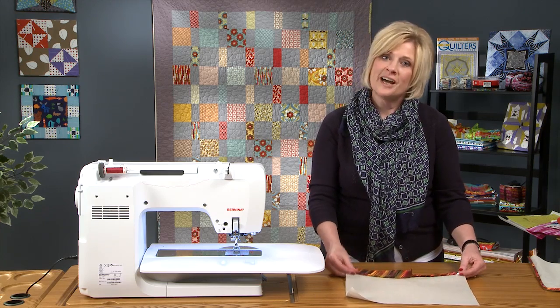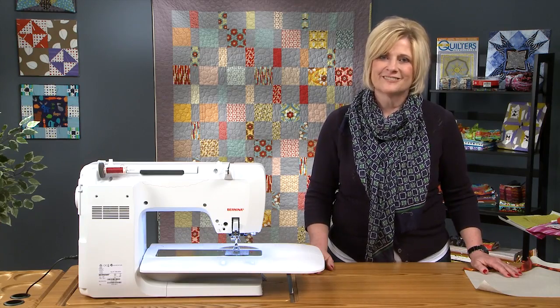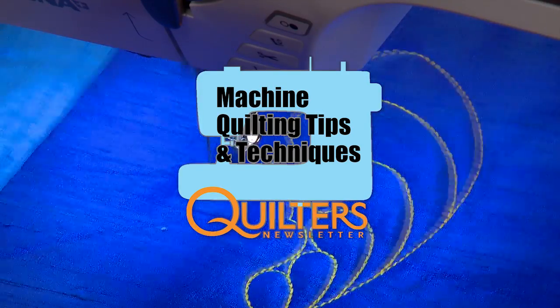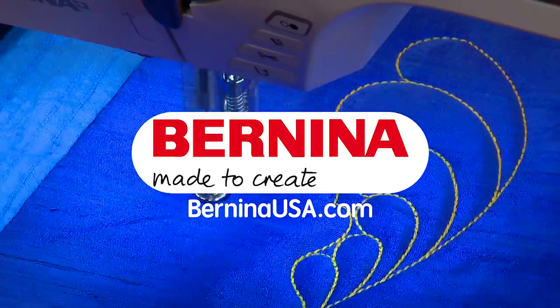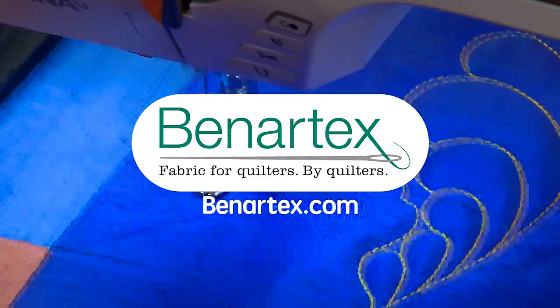So that completes how to sew piping into your quilted project. Join us next time as we show you more quilted home decor techniques. Quilter's Newsletter Machine Quilting Tips and Techniques is brought to you by Bernina, Made to Create, and Benartex, Fabric for Quilters by Quilters.